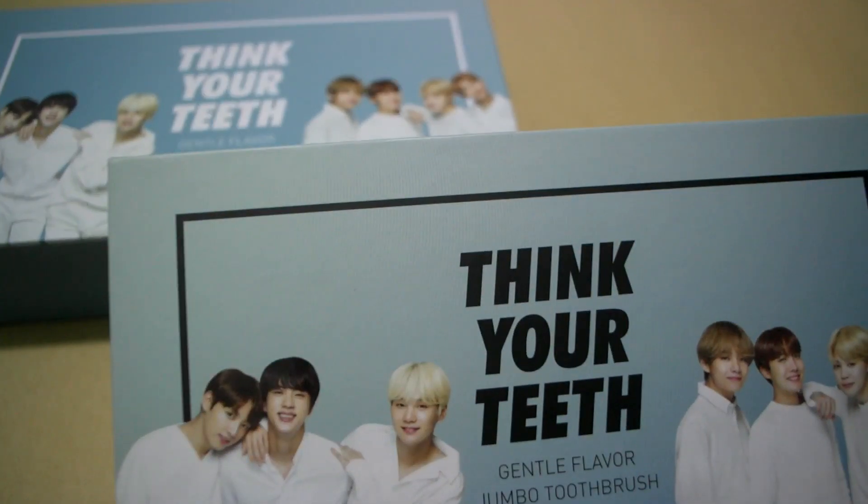Hey guys, welcome back to another unboxing video. Today I'll be unboxing the BTS x VT collaboration.